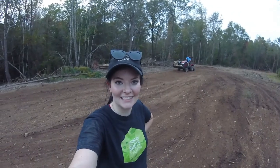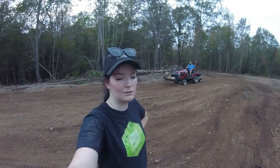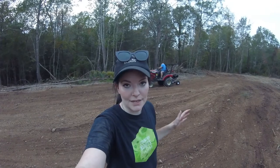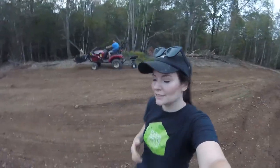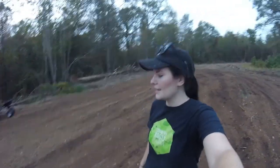Tractor Supply had these little pull-behind seeders. It was $180 and we talked about it — we will use it way more than one time. We have so much land that we're going to be clearing and seeding, and continuing to seed things once animals are present on the land. So we thought this would be a little investment for the property, and let me show you how this thing works.